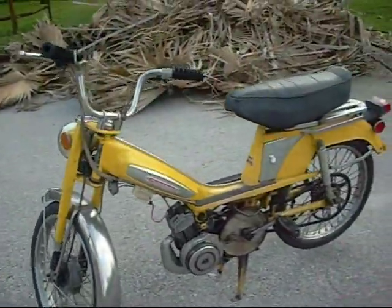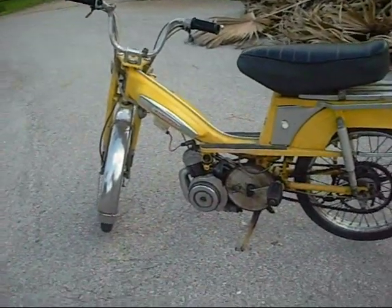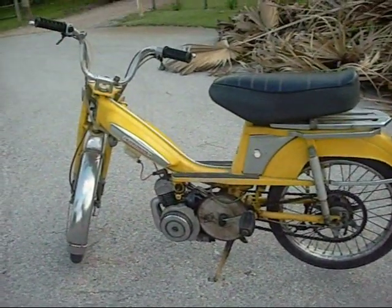It's not completely road legal right now, but when the DMV opens up on Tuesday I'm gonna go there and get it all legalized.